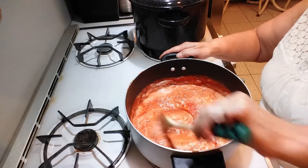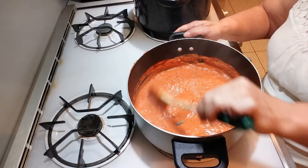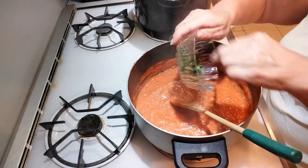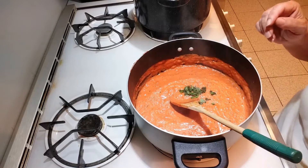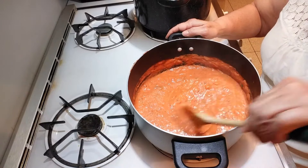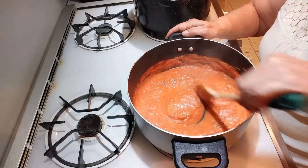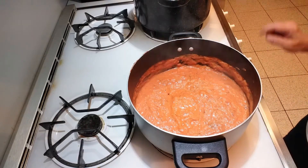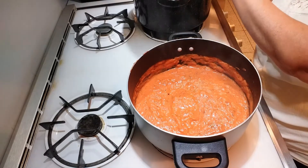The sauce is finished cooking and the last step is to put the basil in — just add the basil and mix it. My pasta has been draining, so I'm just going to add the pasta directly to the sauce.